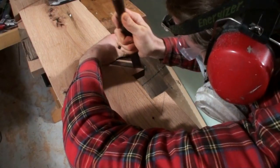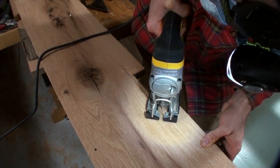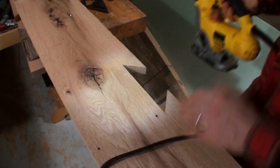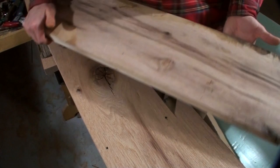This is referred to as a Dutchman, and this one is a dovetailed shape. All I did was draw a dovetailed shape around that notched out place with the square and then scored those lines with a chisel. That scoring just helps to avoid tear out when making that cut with the jigsaw.